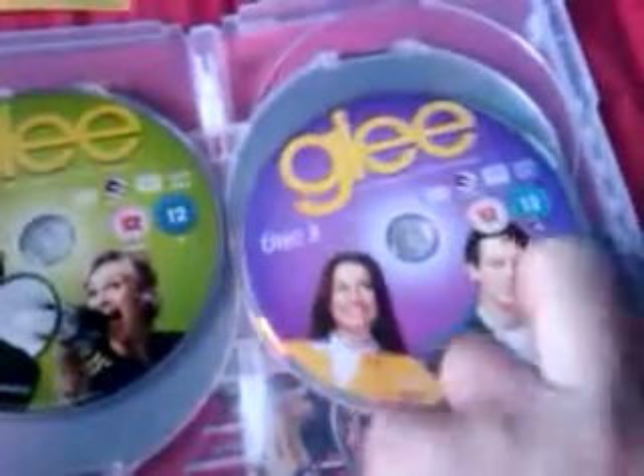These are exactly the same as when they were released separately. It comes with a booklet — like leaflets — and one says Glee returns in January Season 2. It's got an episode guide and then it's got discs 1, 2, 3, and 4, and that's up to Sectionals.